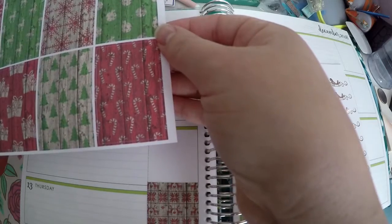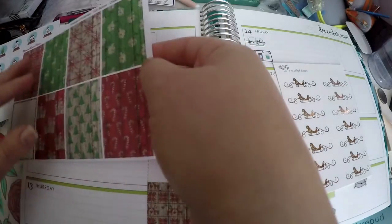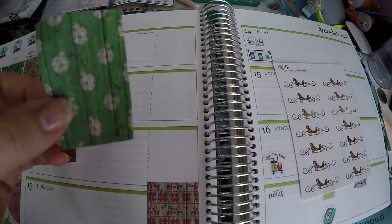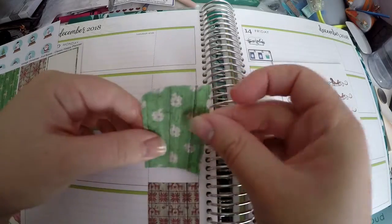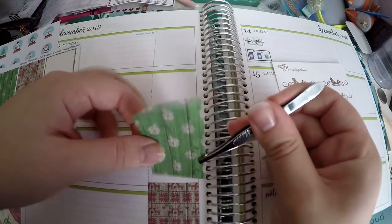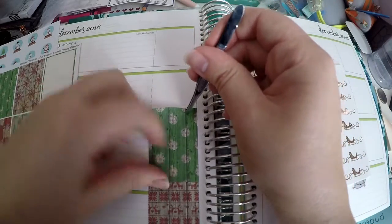I want to alternate — I know I want to do the greens and reds alternating on this side, so I will get those laid down. I have no problem mixing kits. I know some people like specific kits that go with their planner, but I'm one of those people who will buy a kit even if it doesn't match and still use it.